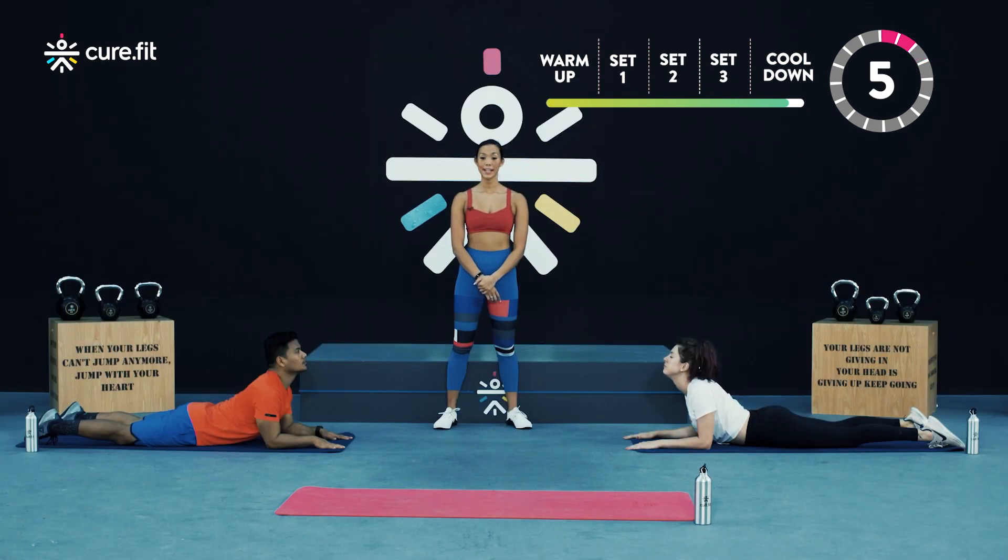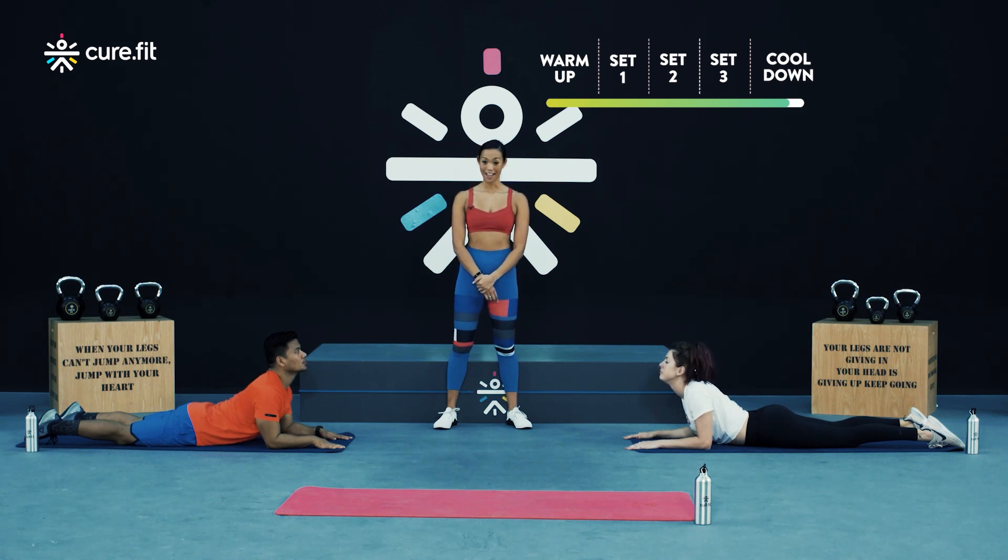Big deep breaths and release in three, two, one — and that one's done.